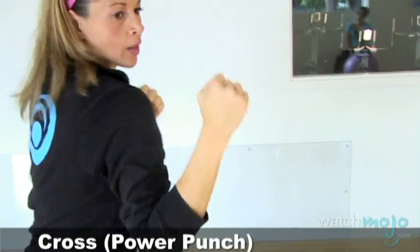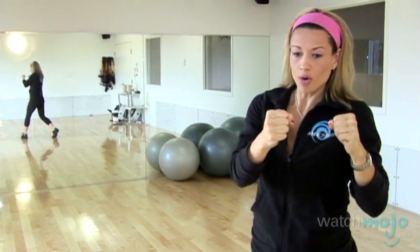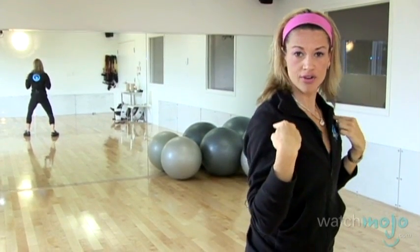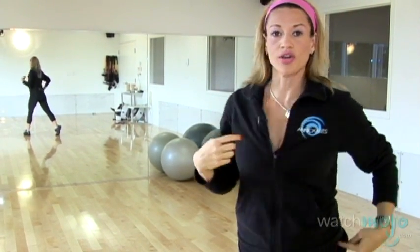Jab, cross — also called the power punch because if you're hitting with your back arm, you're crossing over and powerfully driving. You're driving with your front shoulder, pressing and twisting your shoulder back and driving with your lower hip.